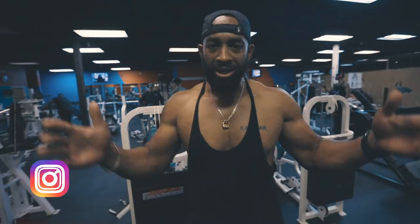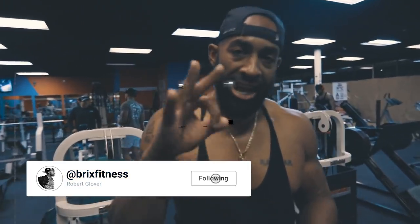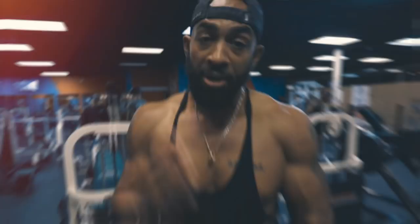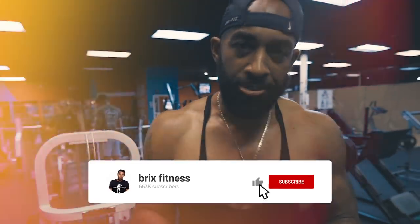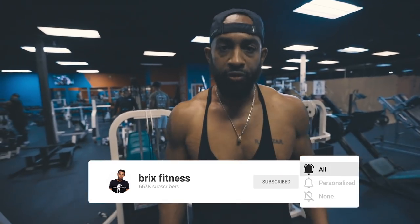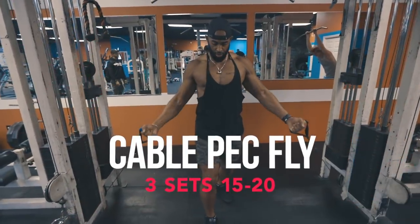What up squad, welcome back to the channel. Today's video I'm going to be giving you three exercises that's going to allow you to transform your chest. You may have seen these exercises before, but in this video I'm going to be giving you key tips that's going to allow you to maximize the effectiveness of these moves. The golden nuggets in this video are going to be the tips I give you to execute these movements properly.